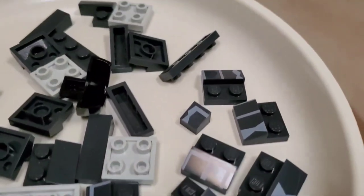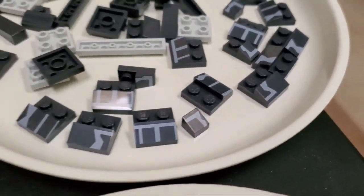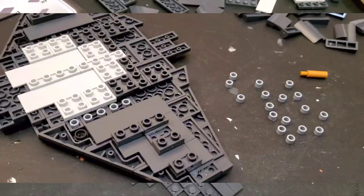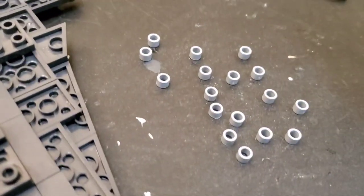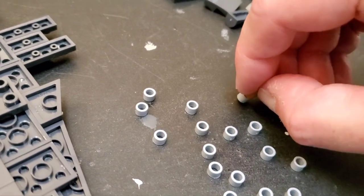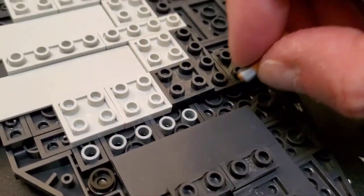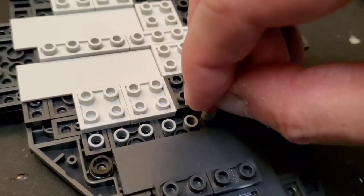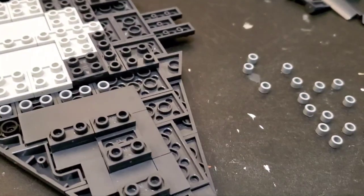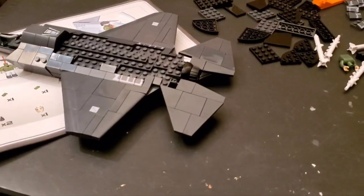These pieces here are the wingtips and they have that nice curve on them. I love the printed parts. Oddly enough, these printed pieces were already connected when I got them — I took them apart so I could have the fun of putting them together. I really love those specialized pieces. Now this is interesting — they give you these really cool ring pieces that go in here, and they give you this other piece to use as a tool. You put this piece on, bring it over, and just push it in. I've never seen that technique before.